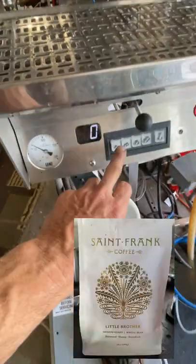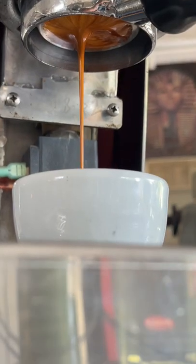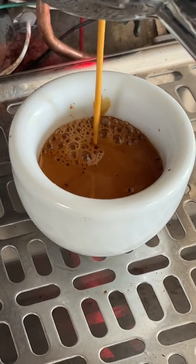All right, let's end it with a shot of espresso. This is St. Frank's little brother — let me know if you have any questions.